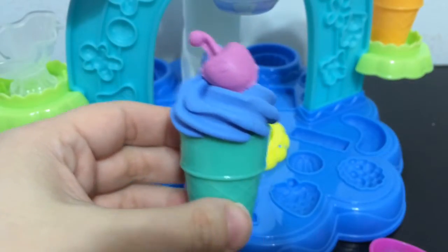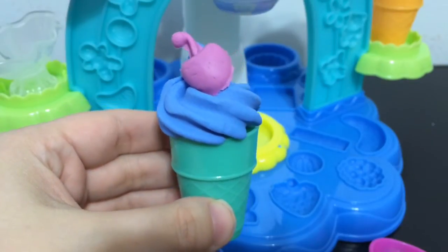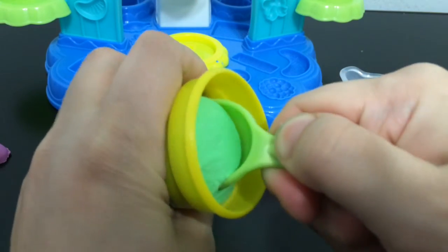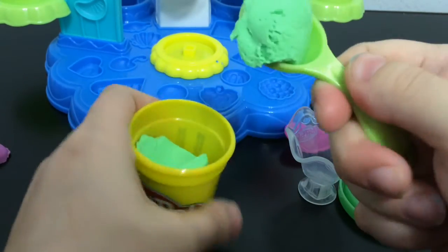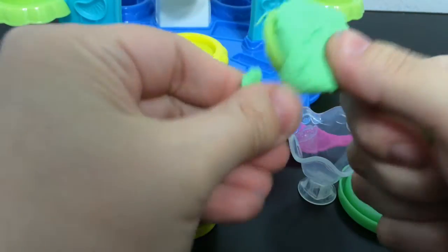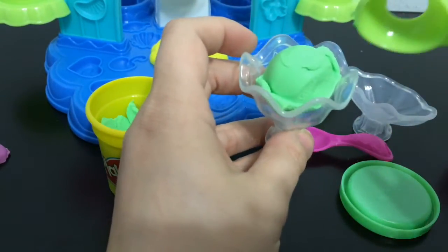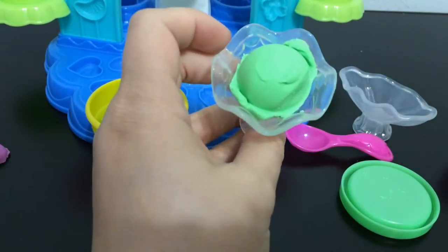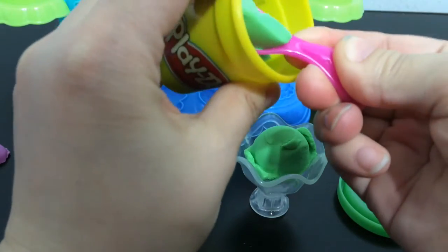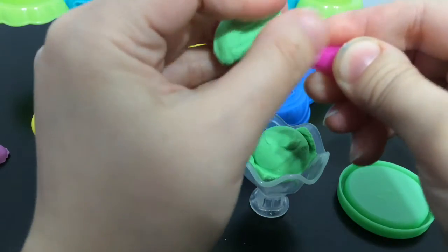I definitely need to get some white Play-Doh Plus if I want to do a sundae with whipping cream on top. For my sundae I'm going to try to use this green ice cream color to make ice cream scoops. I'll do one big ice cream scoop and then maybe a smaller scoop of green on top. I wonder what flavor this color would be — I think it's usually like pistachio. Have any of you ever tried pistachio ice cream? I haven't, but I think it would be good.